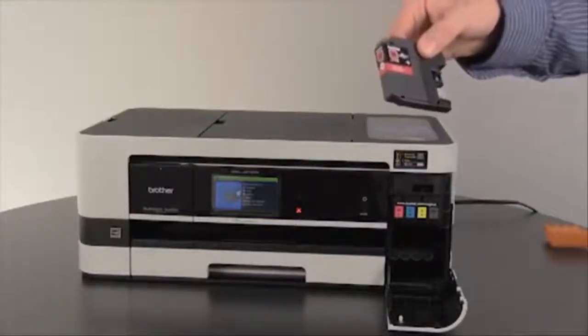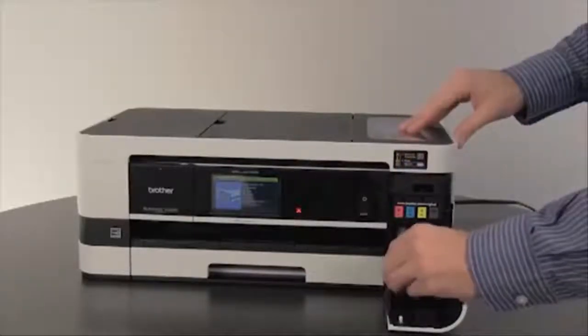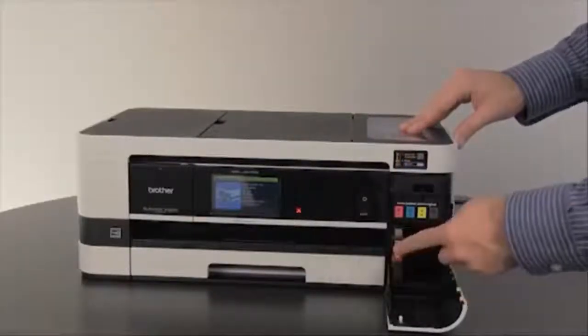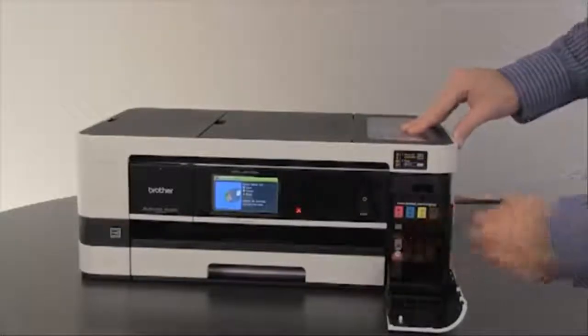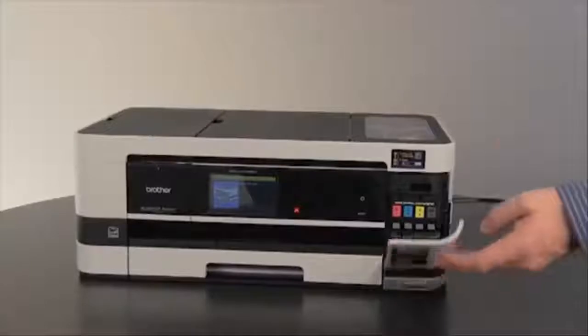Install the ink cartridges from left to right in the color coded order. Press them in until they click into place. Once the cartridges are installed, close the ink cartridge cover.